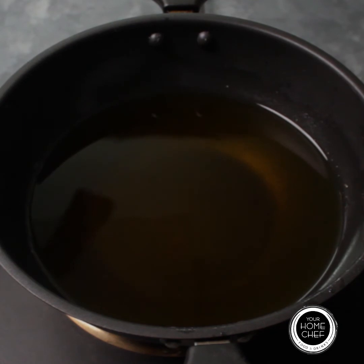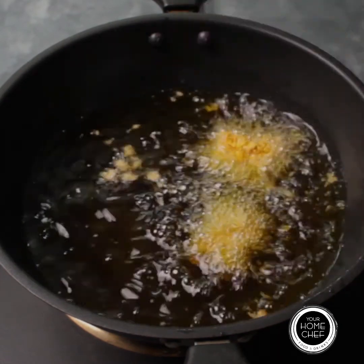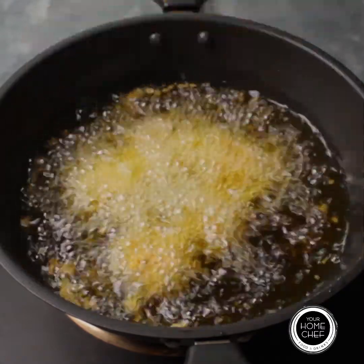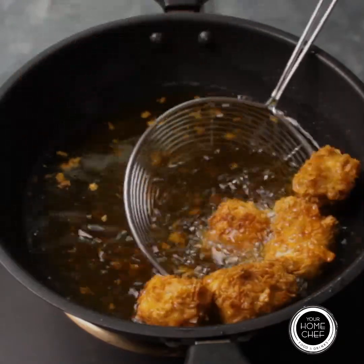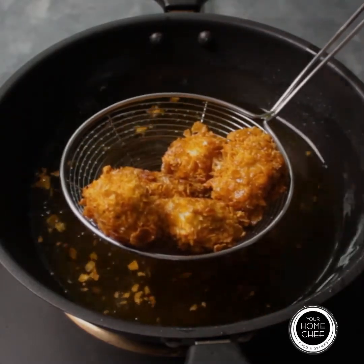Now let's fry the paneer for 2 to 3 minutes until golden and crispy. The Kurkure Paneer is ready! Serve hot with any chutney or sauce.